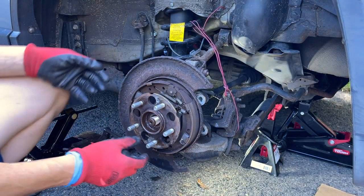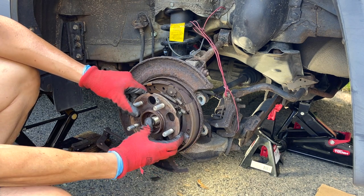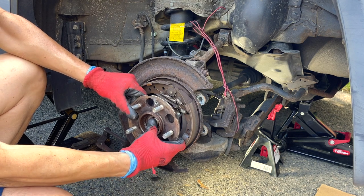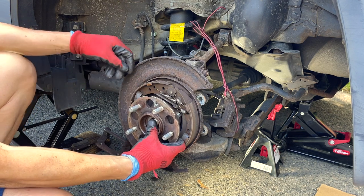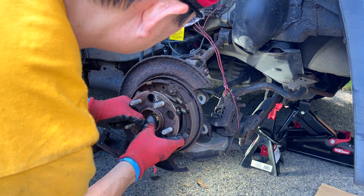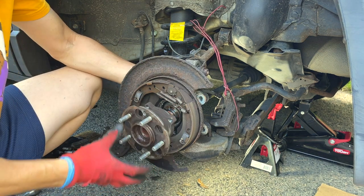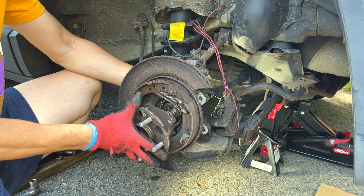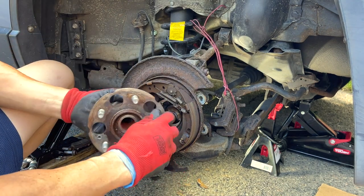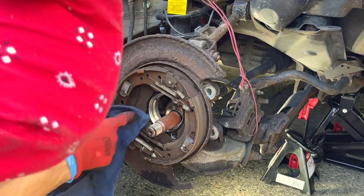This should come right out. Be careful you don't want to mess up the e-brake, so just push back on the axle as you're pulling it out. There it is — spray this down and clean up a little bit inside. Here's where the speed sensor sits.